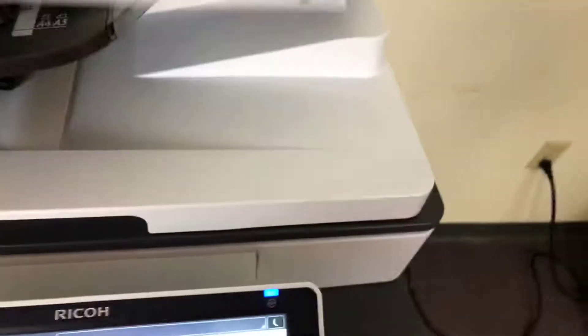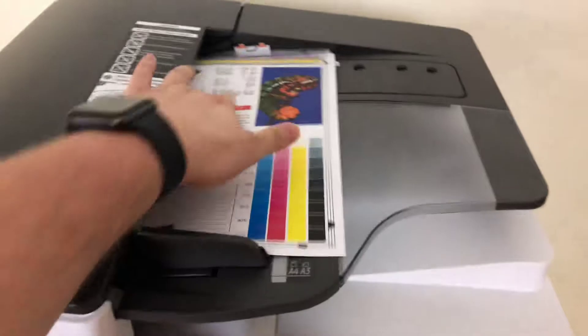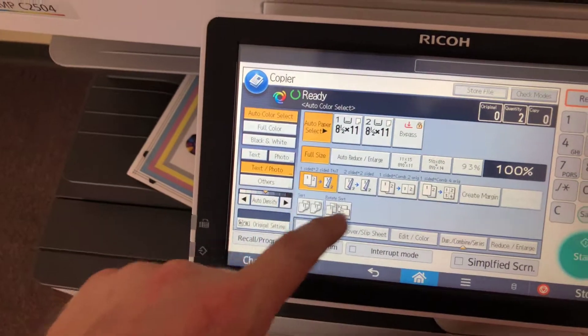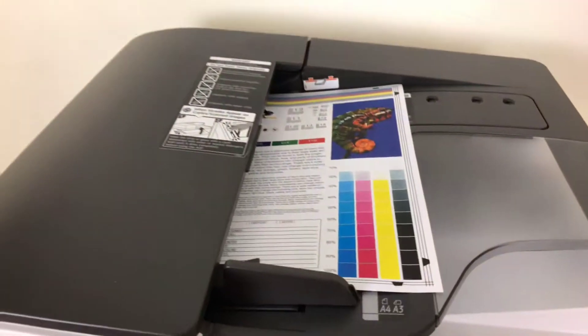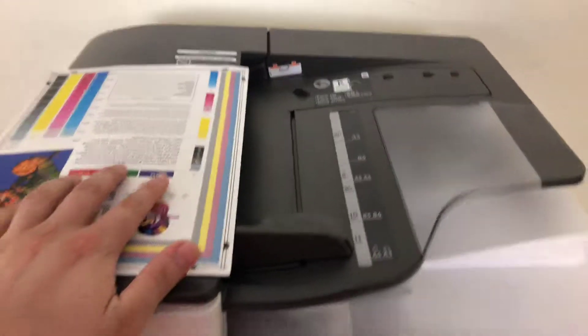Now we will take our test copies and test out the document feeder on this machine, as well as the duplexing feature. This feature allows the machine to do double-sided copies or prints. We'll just run that job through once. All right, there we have our document feeder working properly.